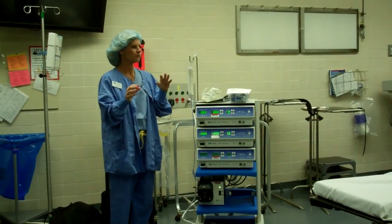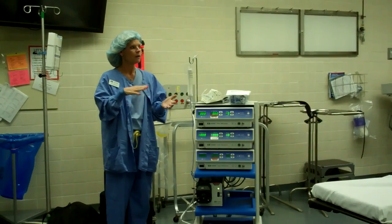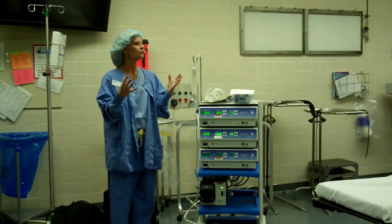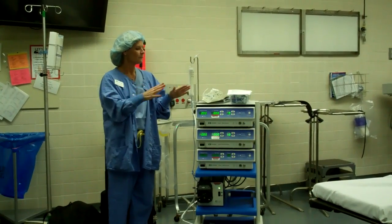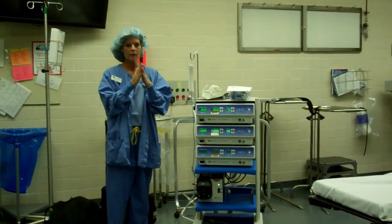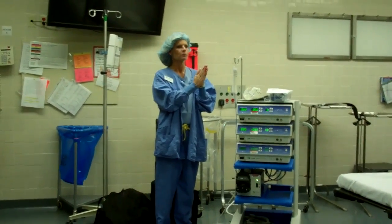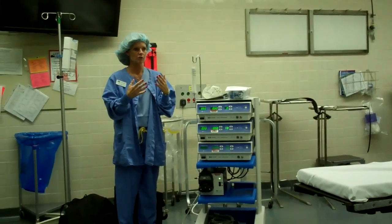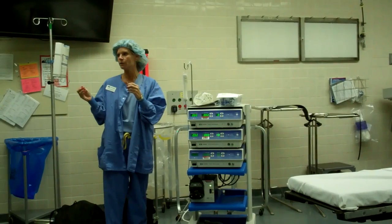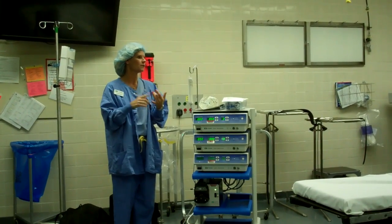I'm going to start by telling you the difference between radiofrequency and microwave. They're both heating — you're heating liver tumors. RF and microwave are just different points on the energy spectrum. With RF, it's lower on the spectrum, so there is current going through the patient and those wavelengths are longer. With microwave, you move up the spectrum and you don't need grounding pads because there is no current going through the patient.